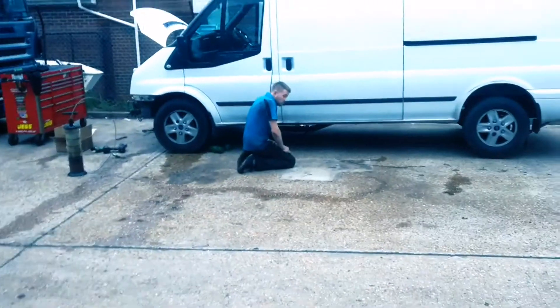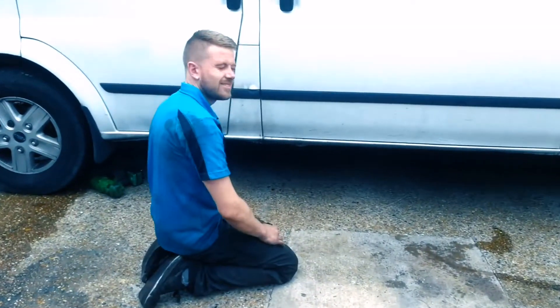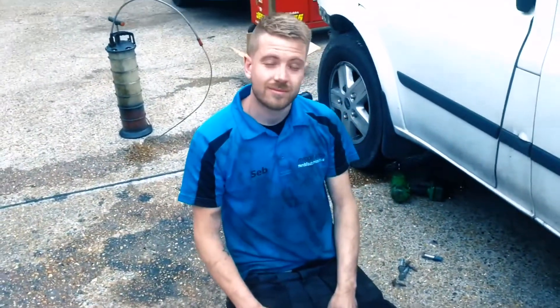So Seb's back - hi Seb! Seb looks tired, look at the state of him. This is a new t-shirt, unfortunately he's been doing engines and stuff.